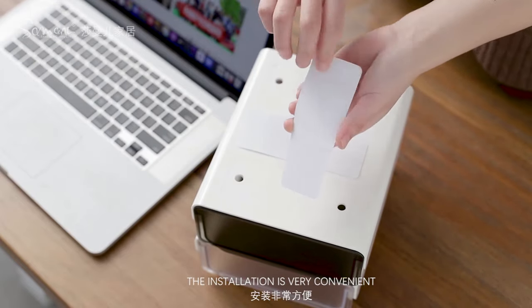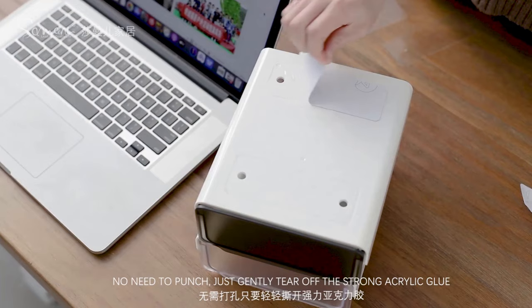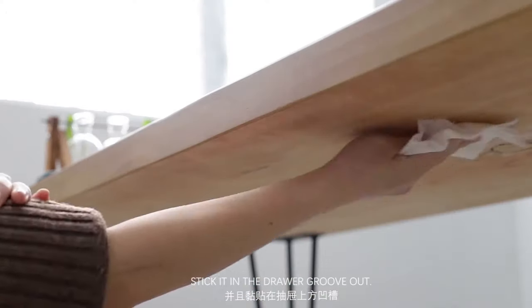The installation is very convenient — no need to punch. Just gently tear off the strong acrylic glue and stick it in the drawer groove.